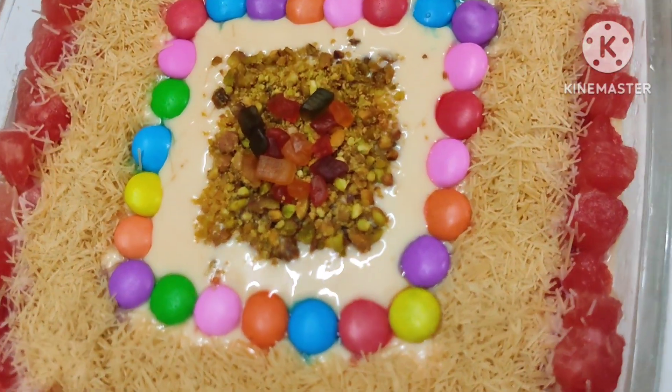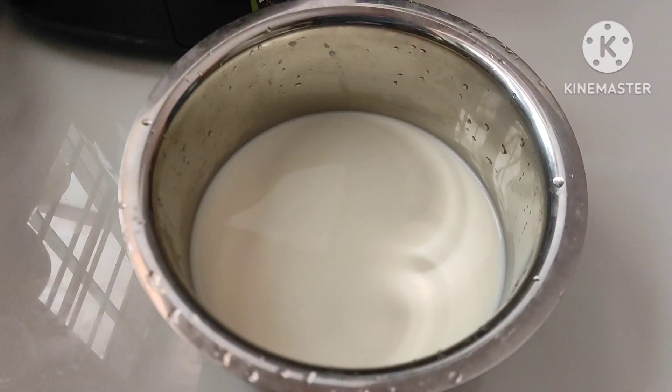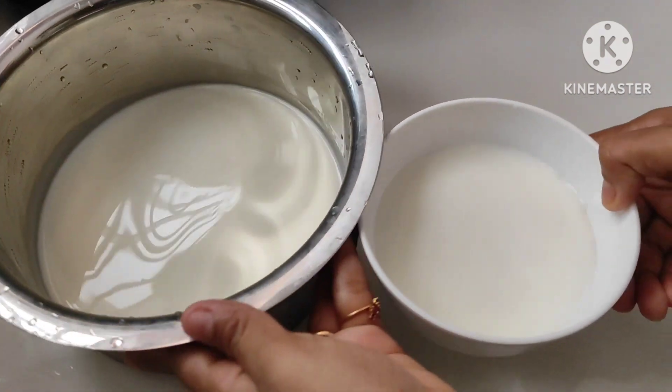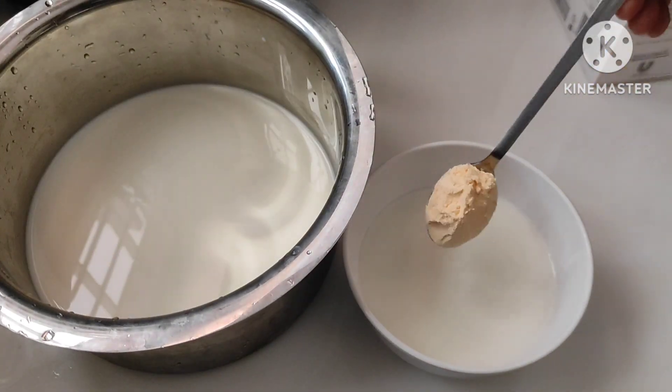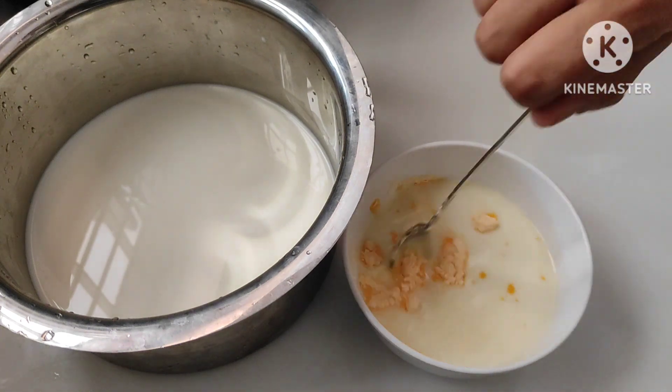This is a special pudding for you. I add 1 tablespoon of custard powder.